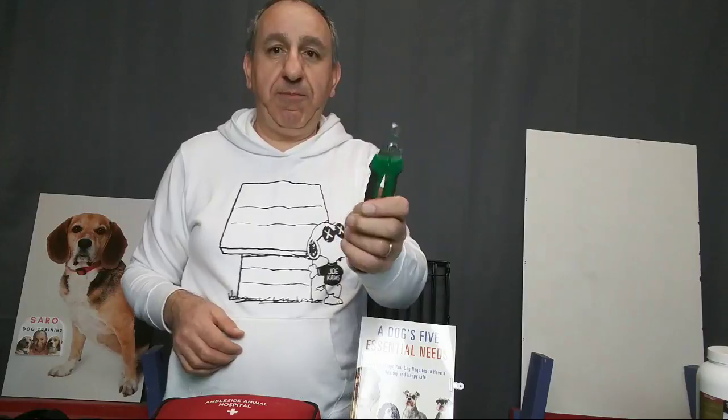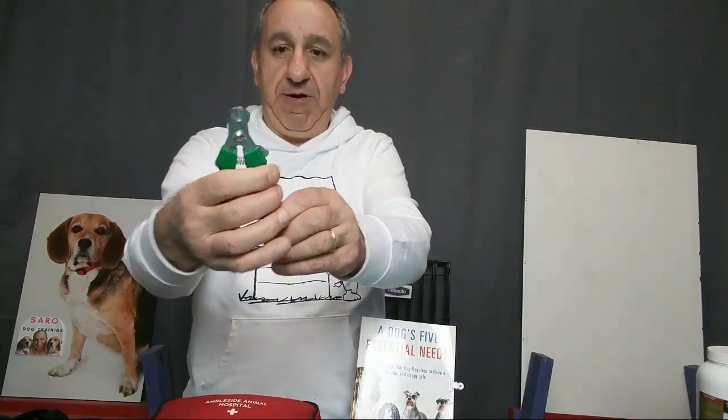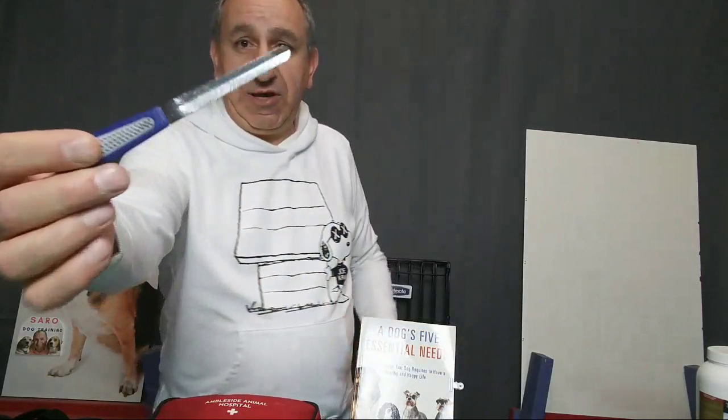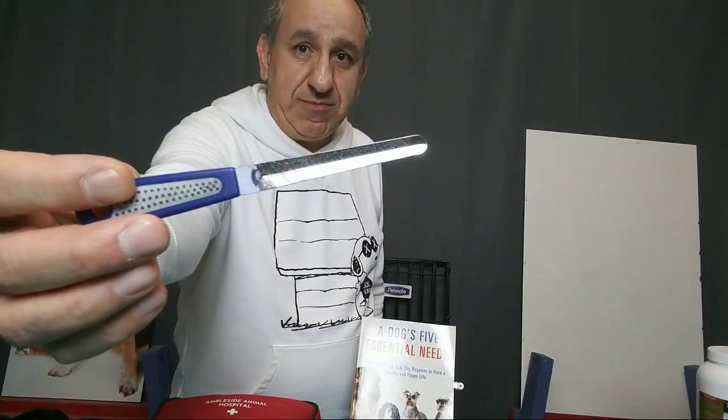Furball says she has the same type of nail clipper and they're great. Many people who clip their dog's nails suggest this guillotine-type clipper. If you feel comfortable, go ahead and clip your dog's nails — and also file them afterward with a nail filer so they don't scratch themselves. Once you clip the nails they get really sharp, so filing is important.